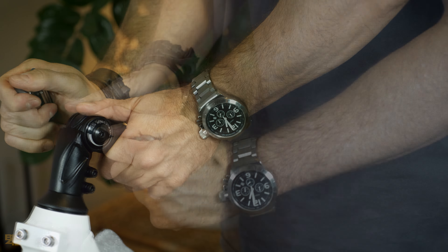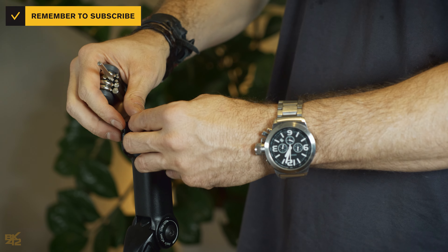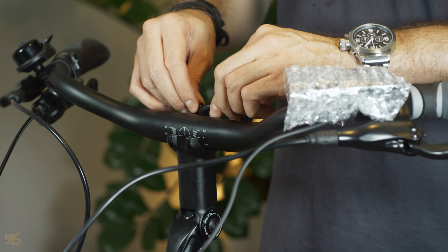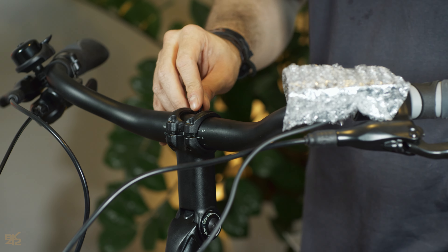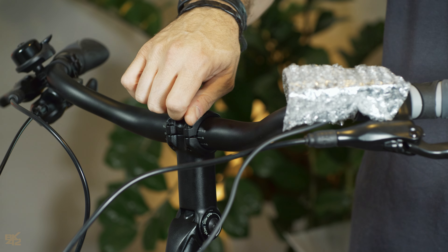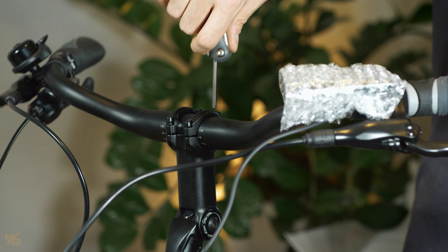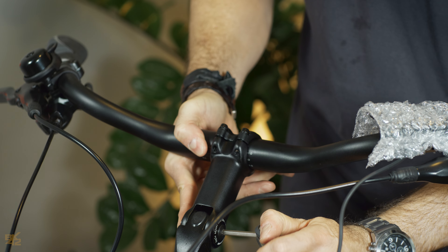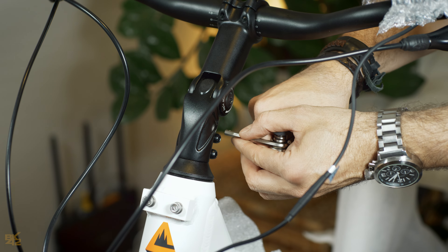Loosen the central screw and take the top attachment by removing the four screws. Place the handlebar, then set the top attachment back as shown. Secure the handlebar by putting the four screws back in place diagonally.